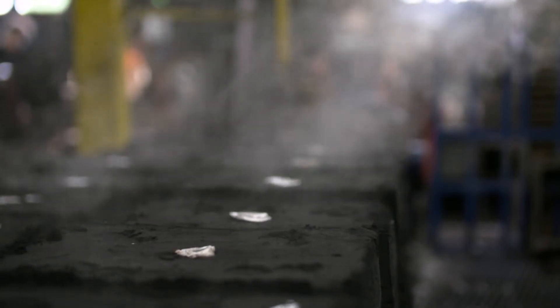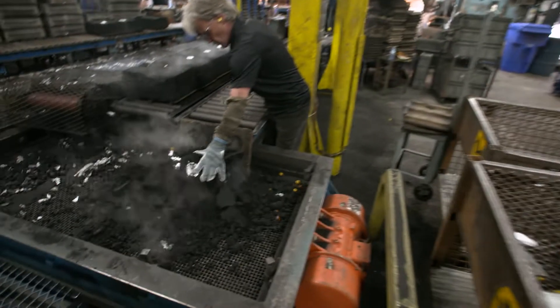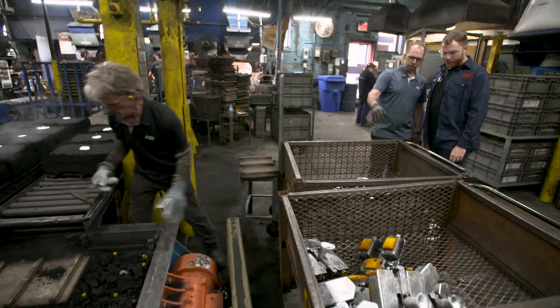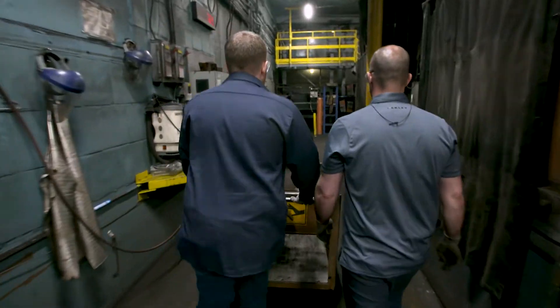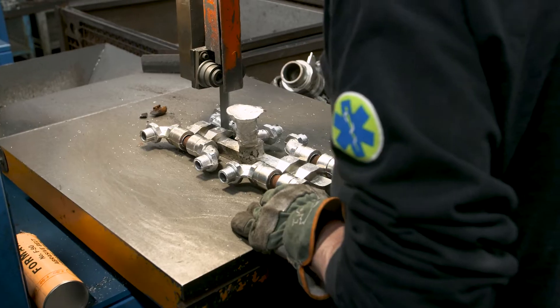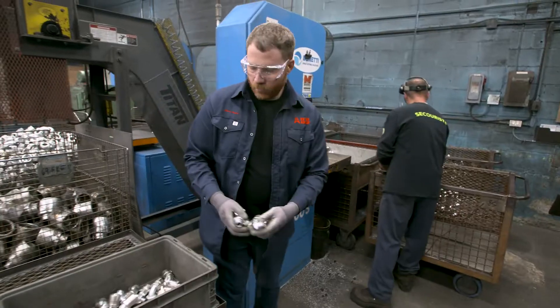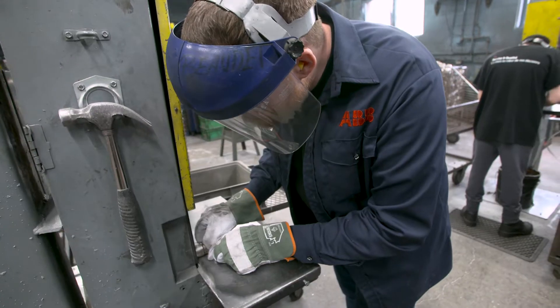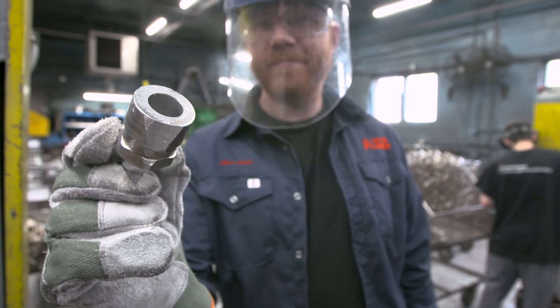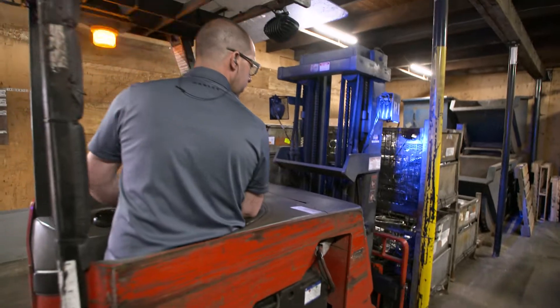The molds are left to cool for a few minutes and then they're dropped into this vibrating table. The shake-out process frees the solidified metal from the sand it was cast in. Using a band saw, the eight parts are cut apart from the runner and the gates. The rough edges are ground off and we now have the cast 90-degree fitting. But this is only the first step in becoming a StarTech fitting.